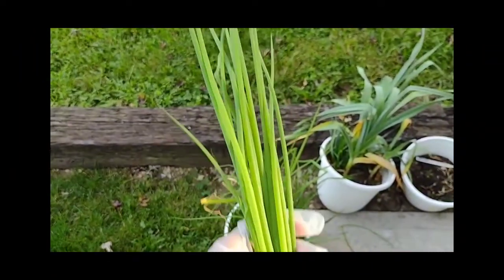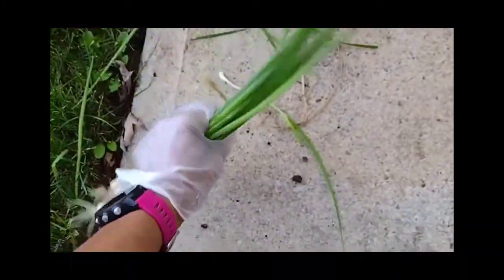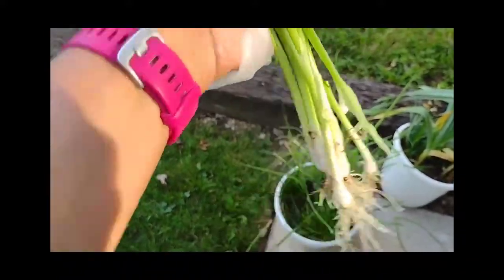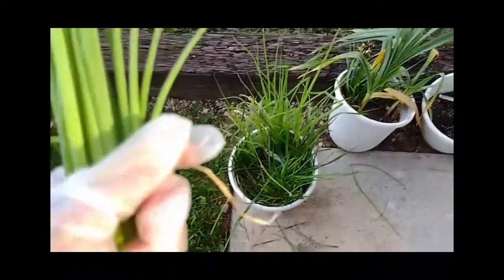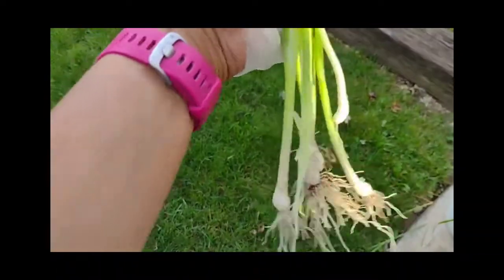I want to use up these onions from the pot. I pulled them up and they look wonderful — won't be quite enough for a pot roast but it will be enough. I didn't pull everything; I think some grass seeds got in there. And my garlic — Tony doesn't like garlic, so that won't be going in.